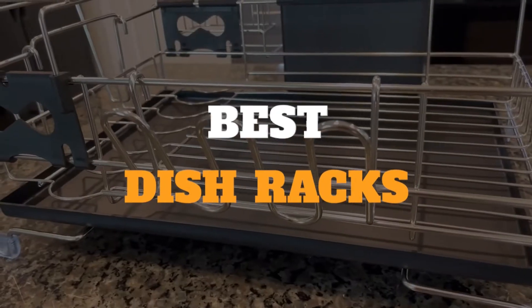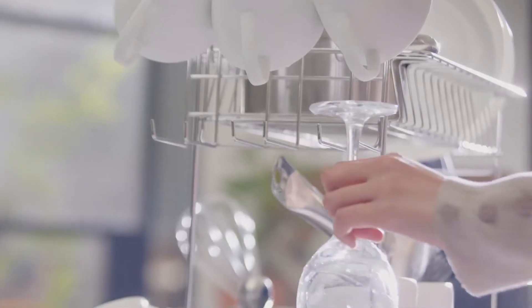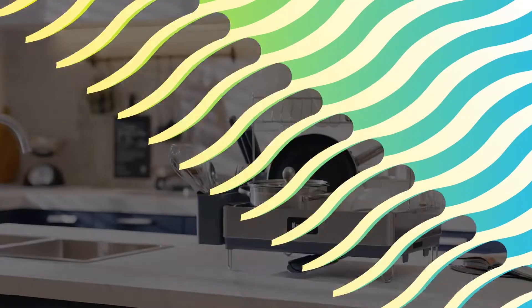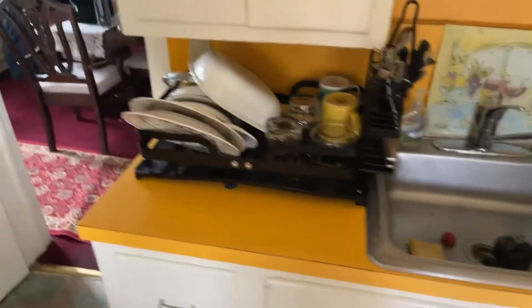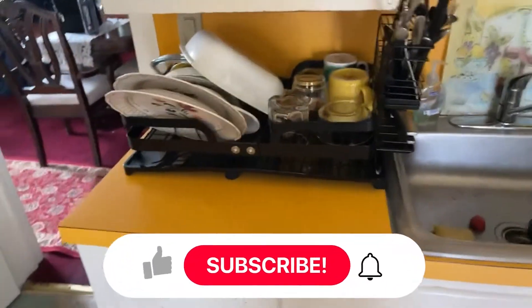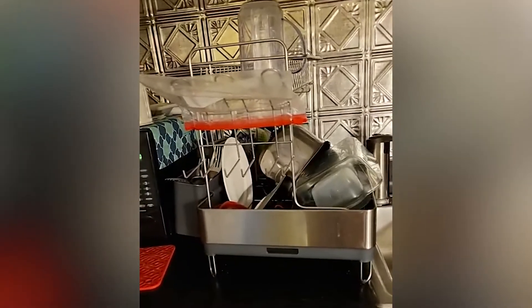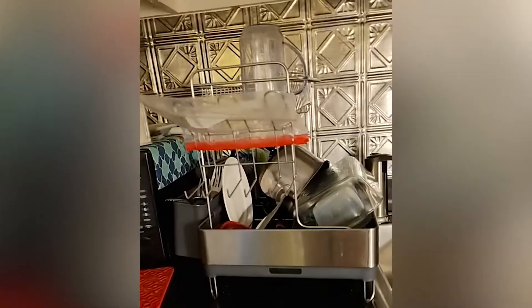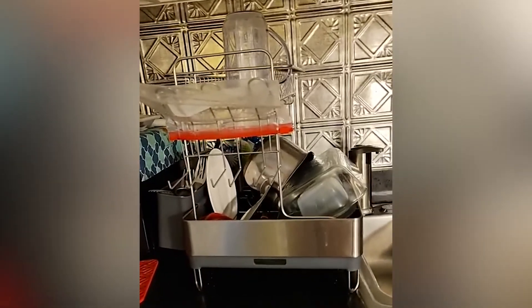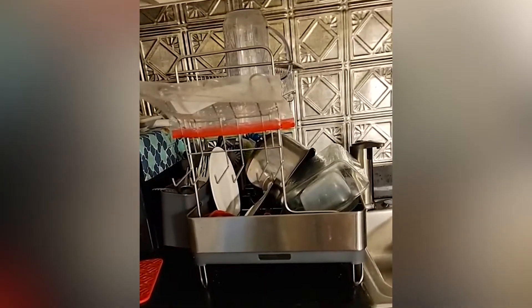Number five: two-tier dish rack. This sturdy dish rack has a large capacity and some handy features to keep your dishes and your countertop clean. The rack comes with a separate cutlery box so your forks, knives, and other utensils can air dry standing up. It also has a built-in drainage spout to pour off any accumulated liquid directly into the sink, eliminating the potential for stinky standing water.